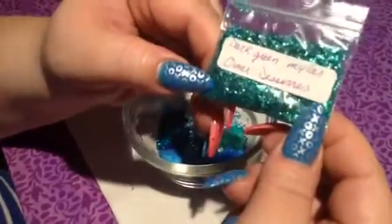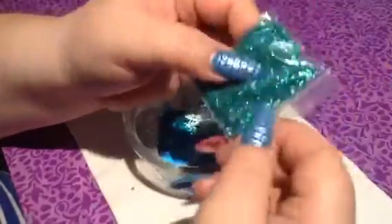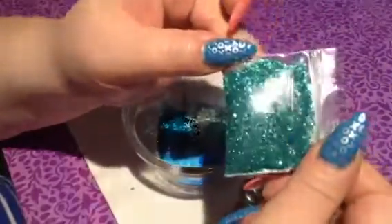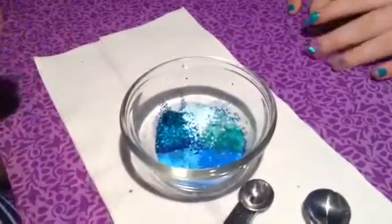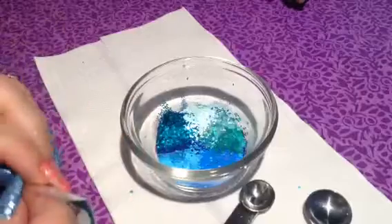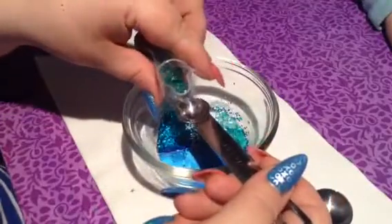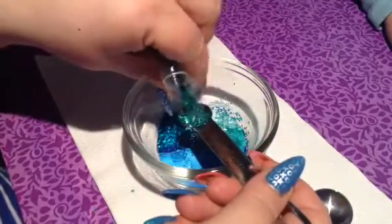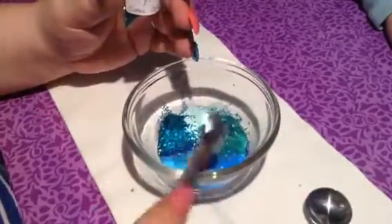Now our seaweed. This is going to be our seaweed, and this is a dark green mylar. I got this in a swap. It's kind of like a peacock — a beautiful mylar kind of look. It is awesome sauce, this stuff. I really, really like it. Let's add some of those.